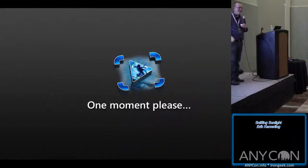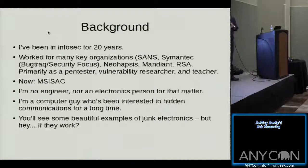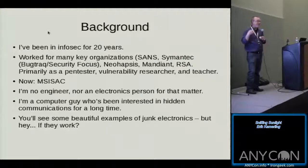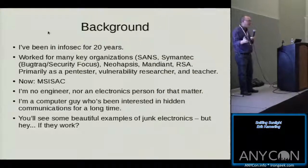Bear with me when you see this stuff. If anyone wants to look at any of this junk I'm going to be showing you after we're done, I'd love to show it to you and let you get hands-on. I brought extra stuff with me, so if anyone's interested in things like photoreceptors, solar cells, stuff like that, I'd be happy to gift you some. If I don't have it on me, I could send it to you in the mail.